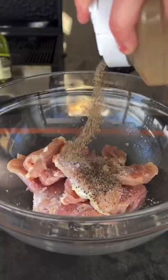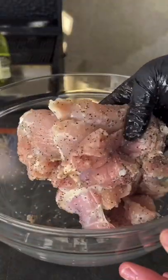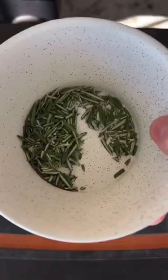Smoked cream cheese buffalo chicken nachos. Chicken thighs with some salt and pepper. Mix them up and we're going straight into the marinade.